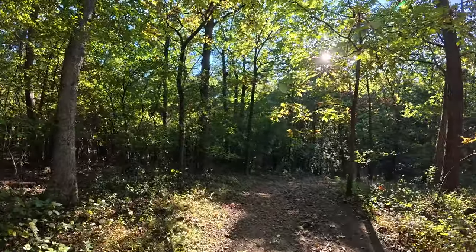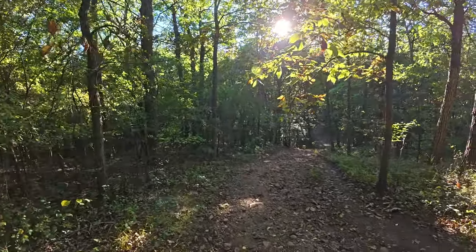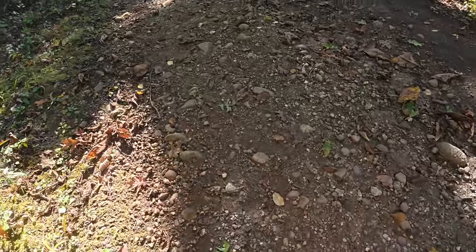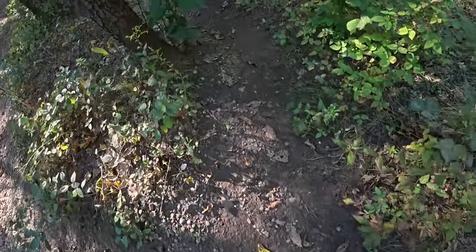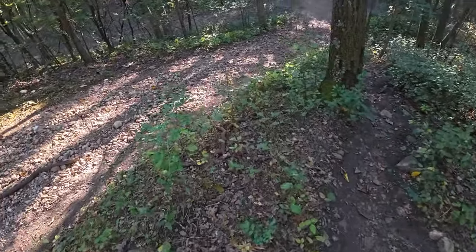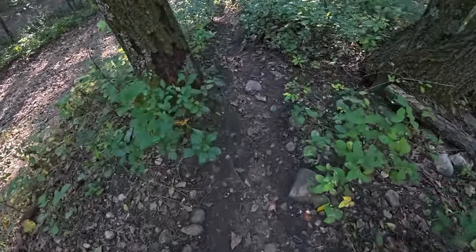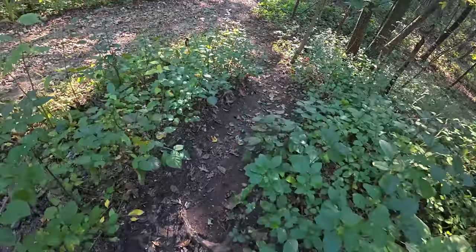Probably because I was filming I missed the bypass. So I've got to go down this hill and I'm taking it easy getting down. There's a kind of little footpath alongside the main trail, but hopefully there's no poison ivy here.